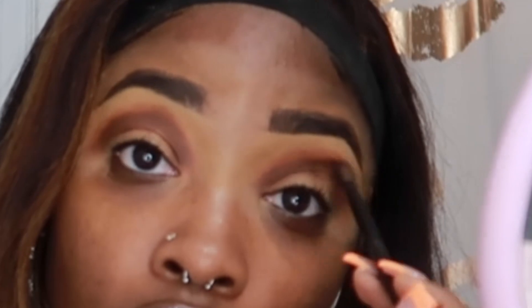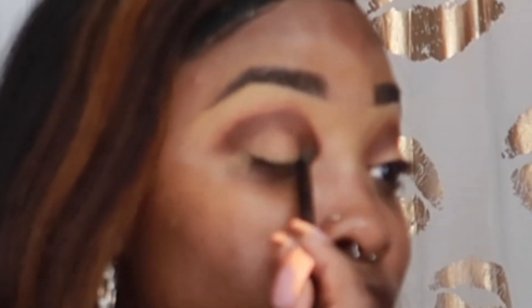I really enjoy doing makeup, I hope y'all enjoy watching me do it too. Let's get into a couple of makeup tips as I go to the next shade. I think the most important thing to get a flawless makeup look...